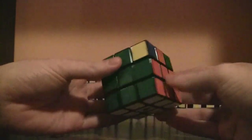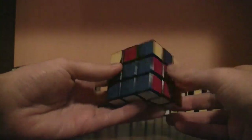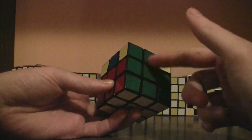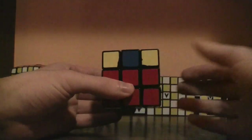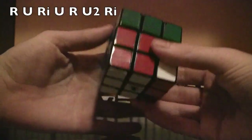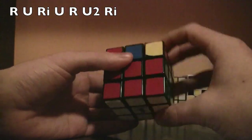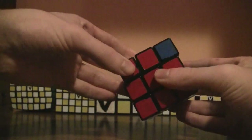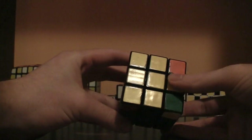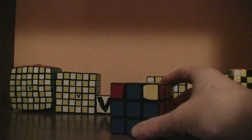Now match up the colors — green and green, orange and orange. These two colors need to be flipped. The edge colors that match are the green and the orange, so put them to the right and back side, and do the same algorithm: right, up, right inverted, up, right, up twice, right inverted. Then pair them up — red, red, green, green, orange, orange, blue, blue — and there's still the cross. Now that you've solved the cross, you've solved every single edge piece.